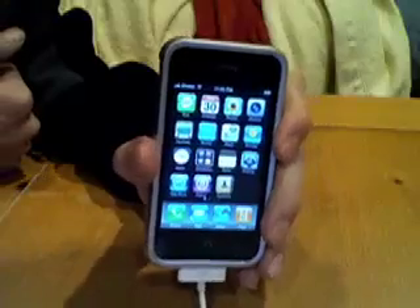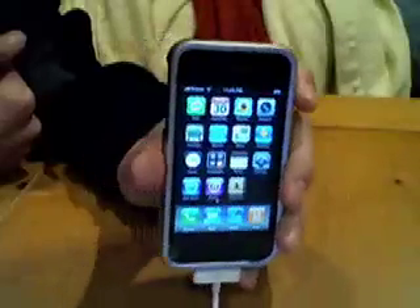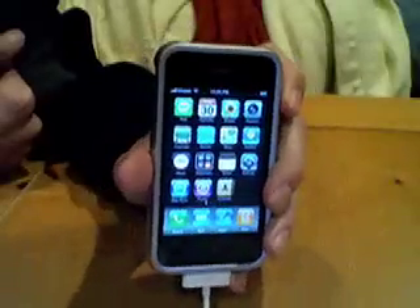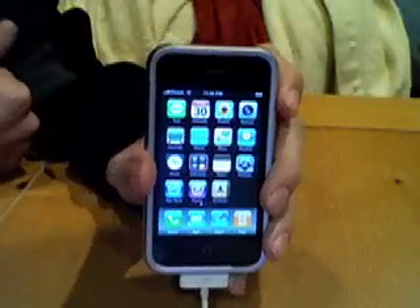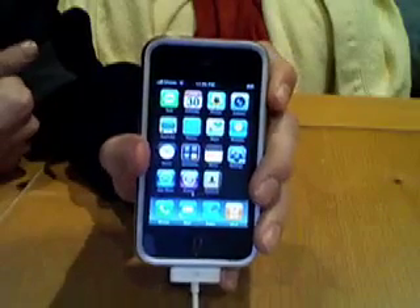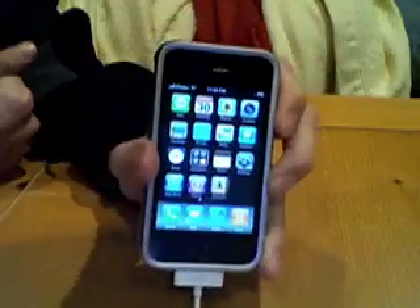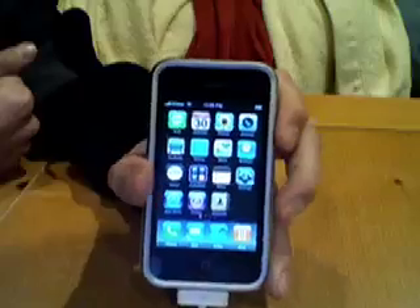First off, all you 3G iPhone users like me — if you're using Yellow Snow at the moment, do not upgrade to 2.2.1, because Yellow Snow does not work on that firmware. So you 3G users using Yellow Snow, do not upgrade.